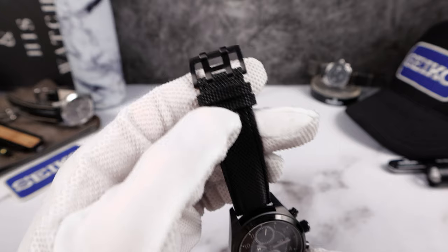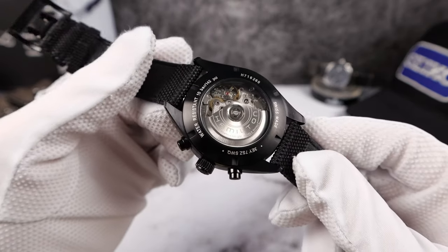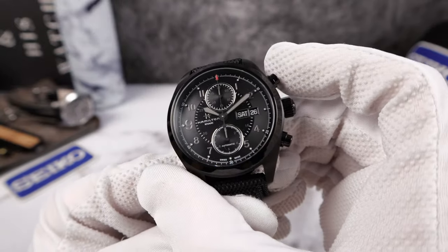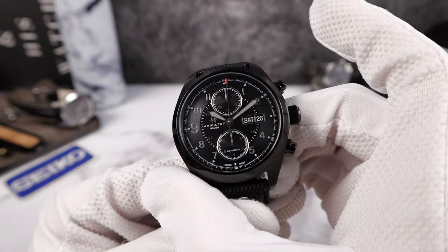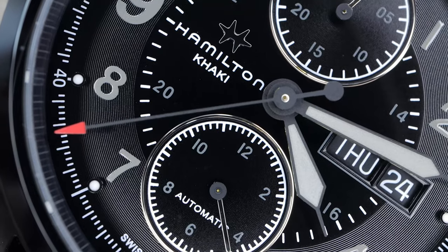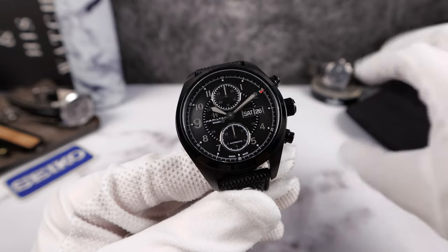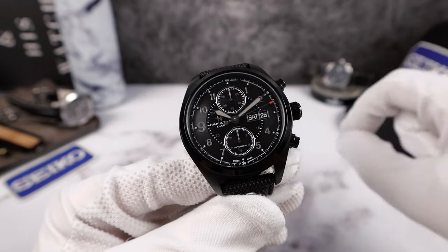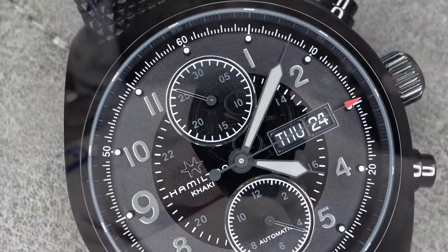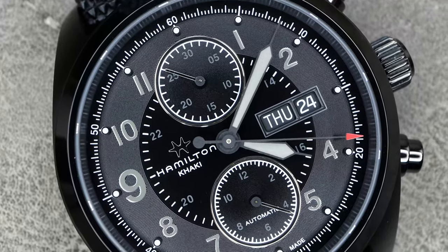Look at that pin buckle — it's got the H, so cool. The caseback is sapphire and see-through; you can see that beautiful, complex movement. The watch uses cam pushers — still has a nice mechanical click, but not as crispy as a column wheel chronograph. It is a horizontal clutch, so you'll get a little bit of gear mashing when it engages and disengages. For longevity, vertical clutch is better, but the Valjoux movements are tanks — not a deal breaker.